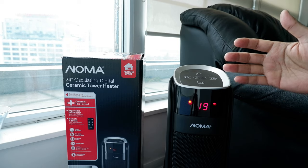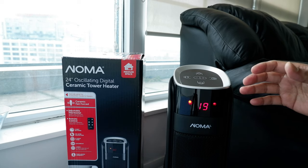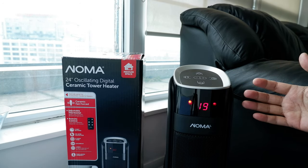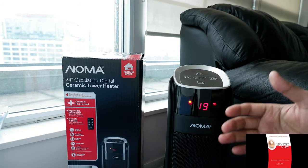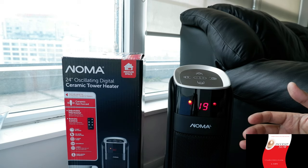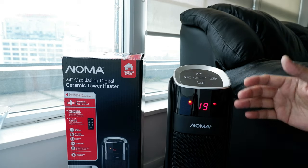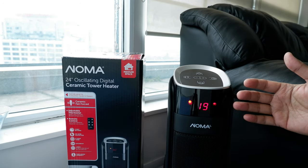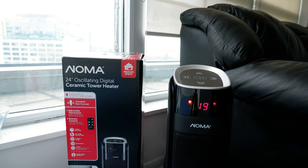This is good for one small unit, or if you're in a house, it's good for one space or one room — it's definitely not going to be good for a larger area. So far everything is running pretty smoothly and I'm happy with the product. They have different sizes like 30-inch and 23-inch, but this 24-inch fits my needs perfectly.